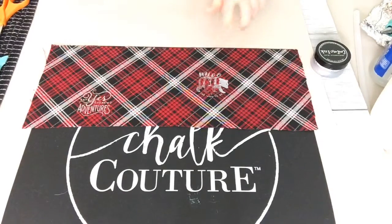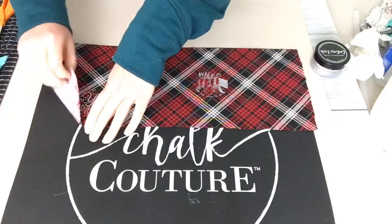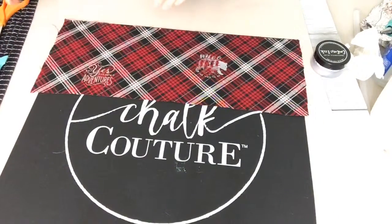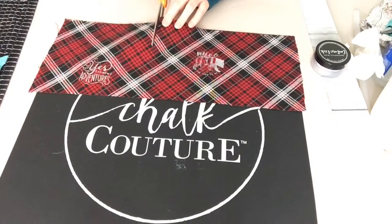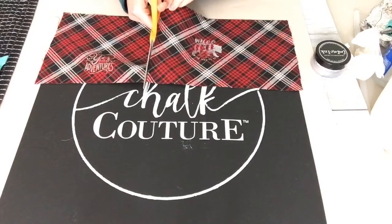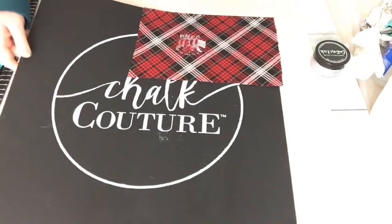One of my things with ink is I'm always afraid to use it on clothes or anything expensive. Some of the girls I know who also do Chalk Couture will add it to clothing and I think, oh my gosh, I don't want to ruin anything! So I've done a couple of t-shirts and some pillows because at least if I mess up it's not that expensive.